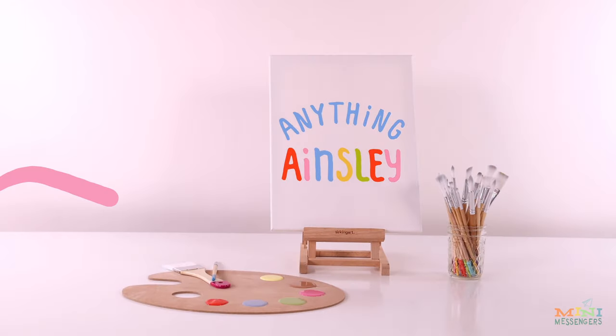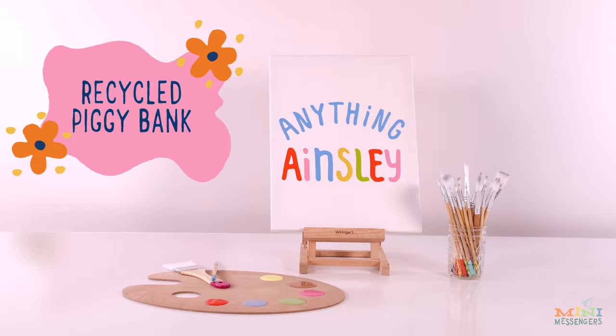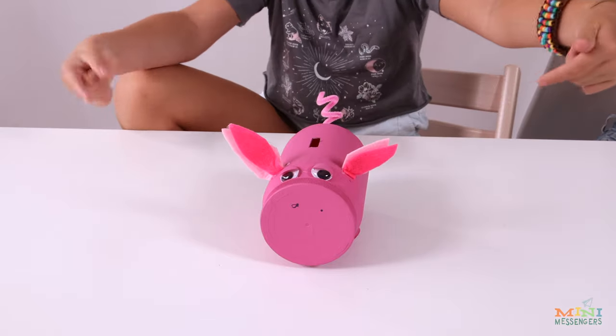Hi guys! Welcome back to Anything Ainsley. Today I'm gonna be making a recycled piggy bank. Do you get it? Because it's a pig.